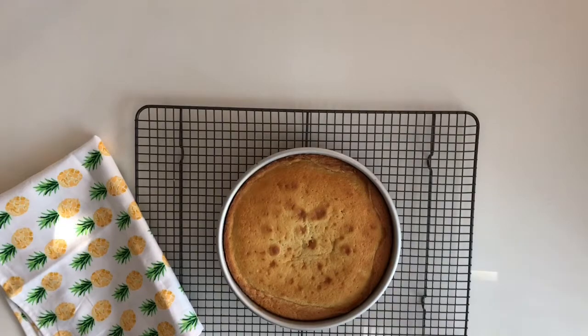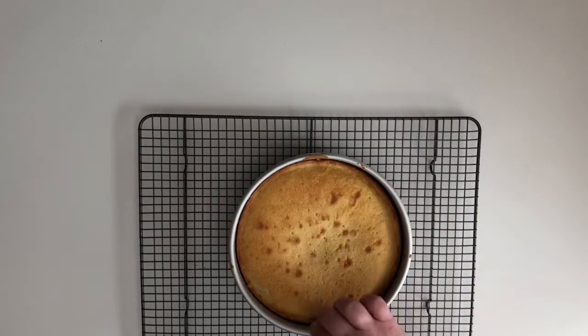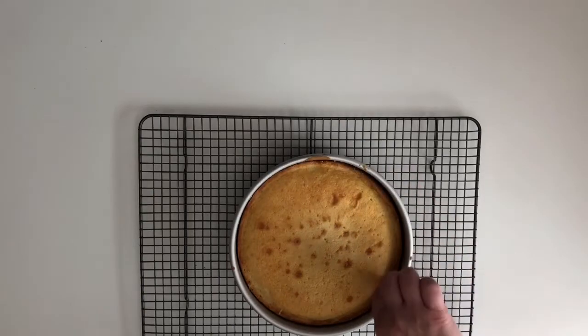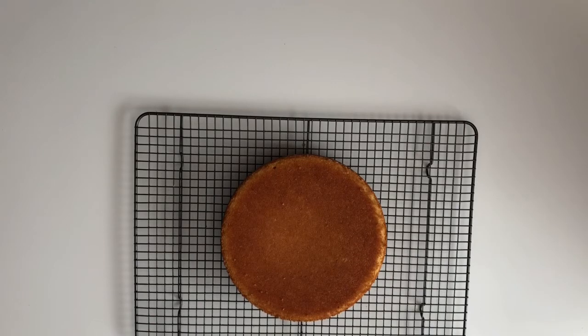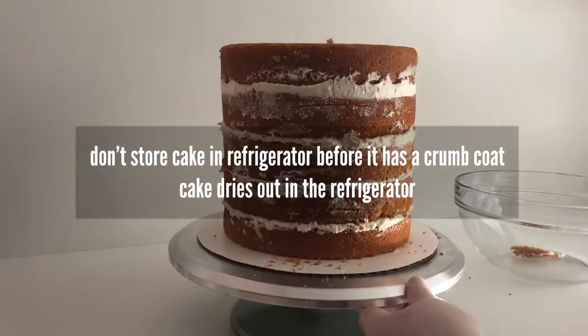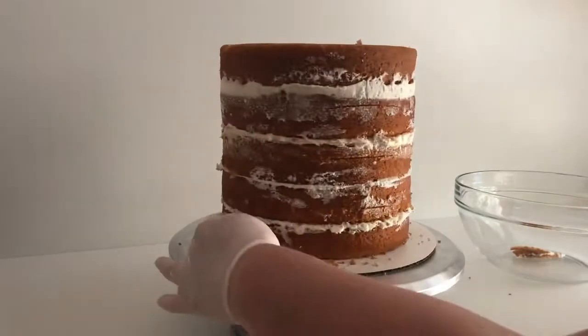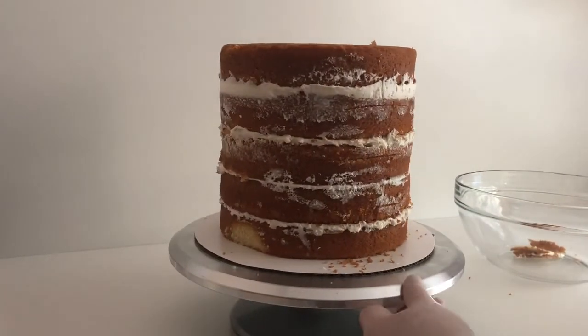Let the cake cool in the pan for 10 minutes before flipping it out. You can use a toothpick to run around the edge of the cake to make sure it comes out nicely. 10 minutes is up — time to flip the cake out. Look at that. Perfection. Let this cool to room temperature before frosting it or freezing it. I like to freeze my cakes because it makes them even more moist. If you do put them in the freezer, make sure to wrap them in plastic wrap first, then put them in a Ziploc freezer bag or gently wrap them in tinfoil.